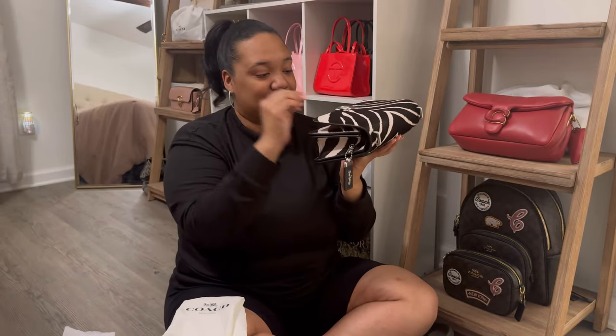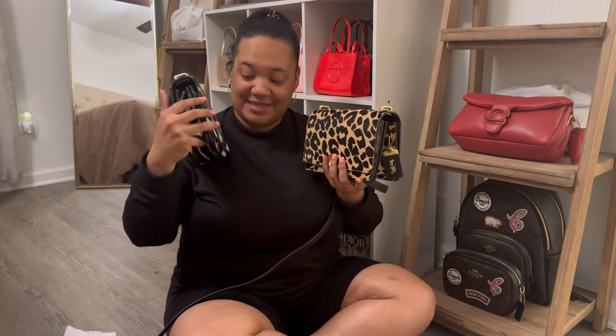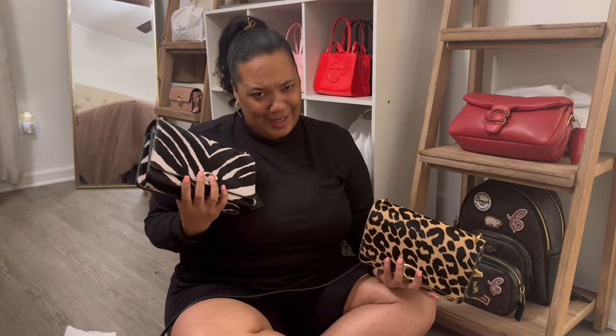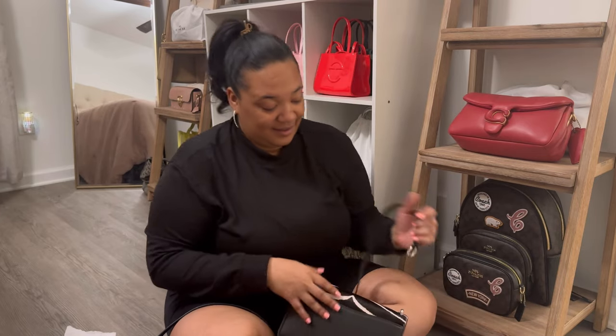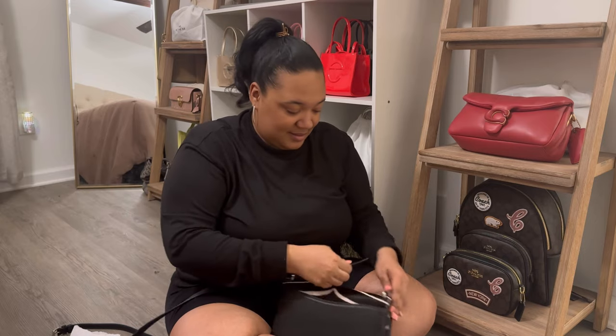Y'all, there's not a Coach store anywhere near me — I have to travel like four and a half hours just to get to one. But I happened to be in a city that did have a Coach store, and since it was my birthday month, I went there looking for this bag and they didn't have it. All they had at the time was this bag. I remember trying the zebra one on and thinking I kind of liked it, but y'all know my heart was set on the leopard print. Whenever I have a duplicate, I do tend to gravitate towards one more than the other, but I'm gonna try to change that.